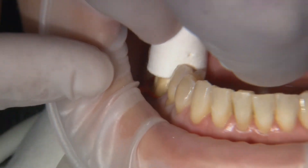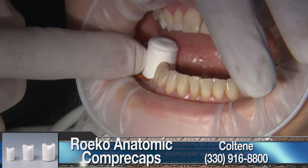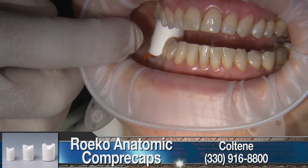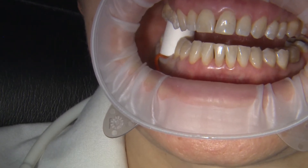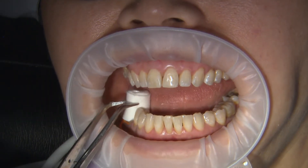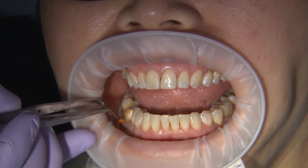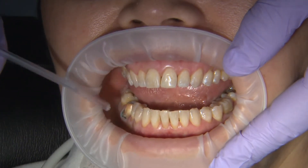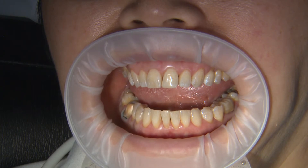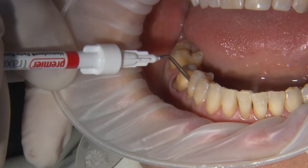As a secondary retraction step, a compression cap can be placed and bitten into for two to even seven minutes. These caps come in a variety of sizes as well as anatomical designs that will help to hug the gingiva cleanly. After the patient has bitten on the cap for the appropriate amount of time, it can be removed and the top cord taken out as well. Give the tooth a quick air blast to remove debris or saliva and check to make sure the remaining cord does not cover the margin at all.